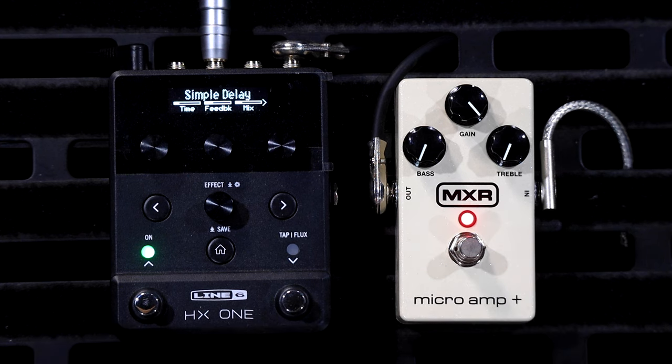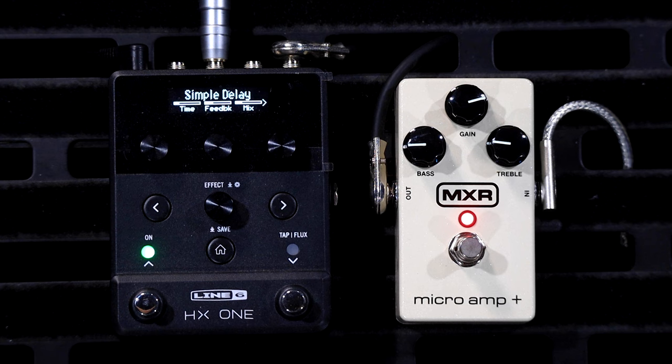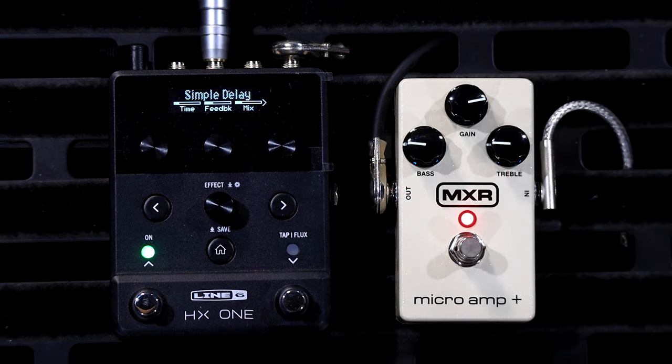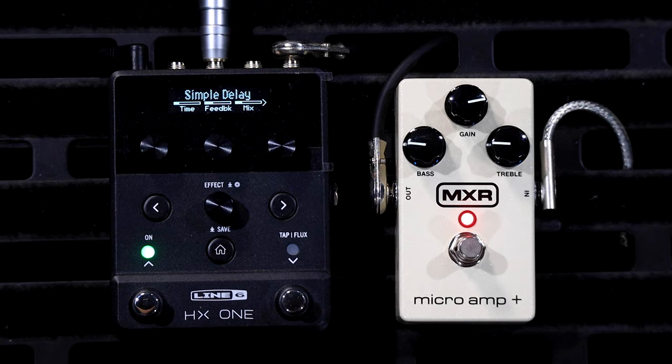I have to admit, with everything turned down I actually really like the sound of it — it just sort of leaves the mids sitting there like I've got a tube screamer in front of the amp. I think I just discovered my new favourite setting. So with the bass and the treble at 9 o'clock and the gain just a little bit off 3 o'clock, that really sounds like I'm punching a tube screamer into the front of the amp.